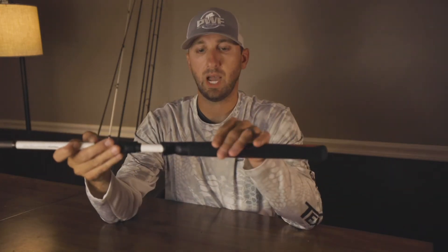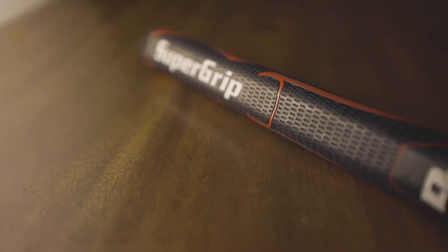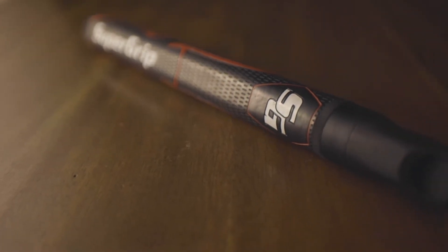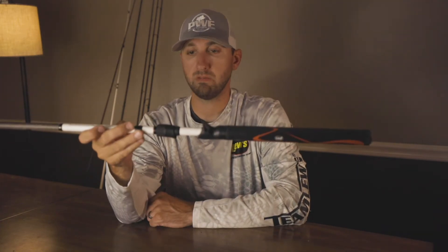That's kind of the same idea here. I like it a lot on casting because when you make a cast, you can put your thumb on top of that rod and really throw it — there's no roll or play, you don't worry about slippage. It just feels good, and when you're setting the hook, you get a little bit more grip on that rod with less roll.